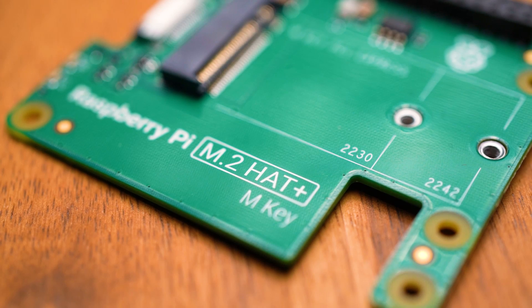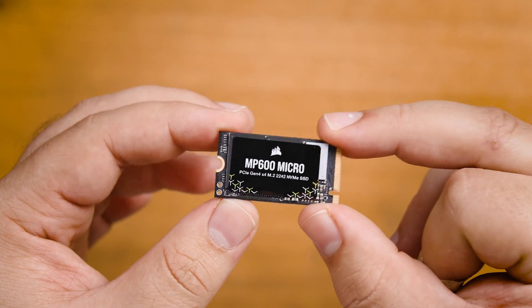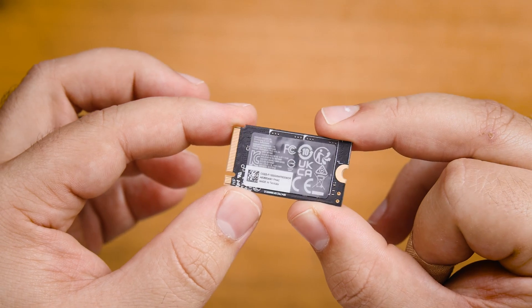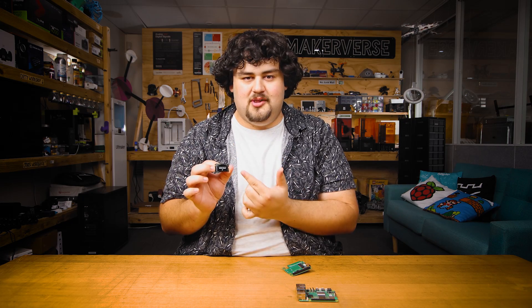To use one, we're going to need a few things. Obviously we're going to need the M.2 hat. You're also going to need a Pi 5 — any sized gigabyte model will work — and we're also going to need an NVMe SSD. For the M-key hat, you'll either need a 2230 or a 2242 sized NVMe drive. This is just the dimensions of the drive: 22 millimeters by 30 millimeters or 42 millimeters.